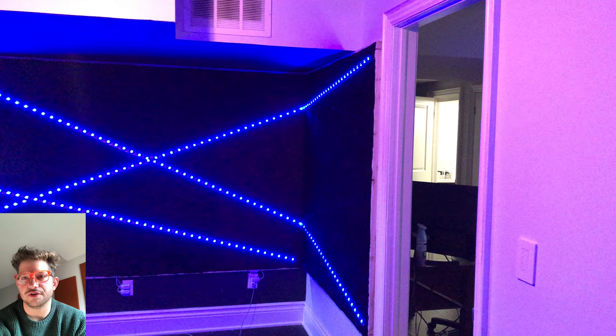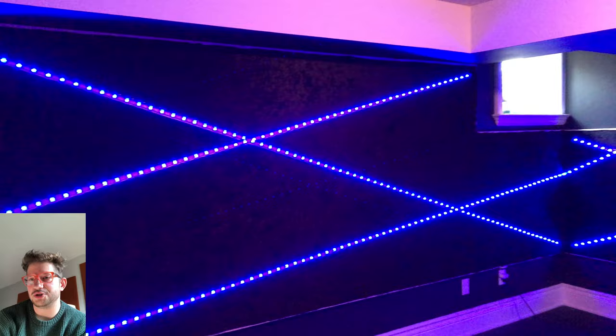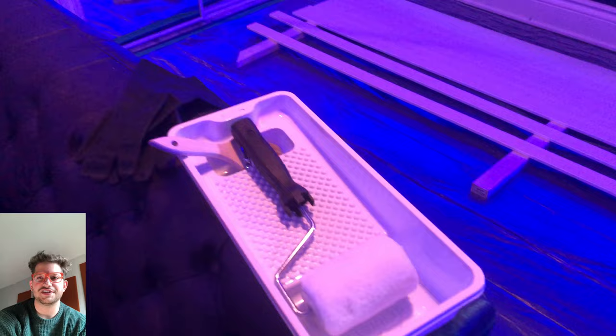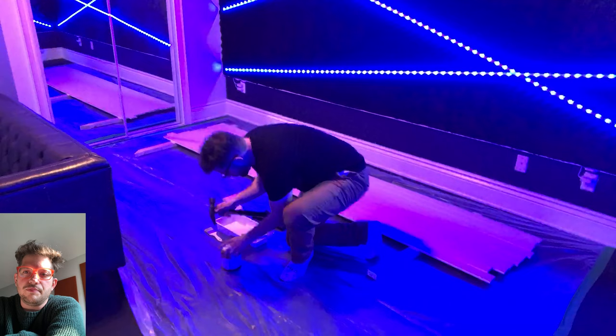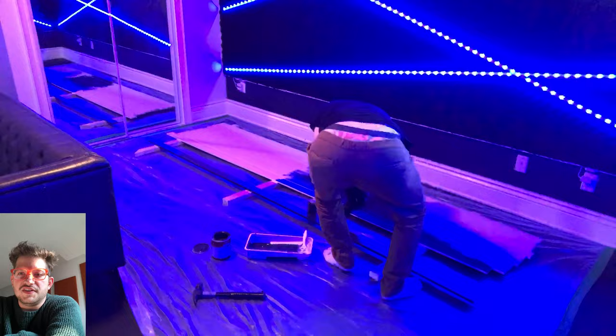At this point we're close to finished — the tedious part is all the trim, especially going around the light tracks with all the angles, but now we can get a good idea of the final product. The trim is half-inch by three-inch MDF in 10-foot lengths, already primed. We're hitting it with flat black paint as the client decided, painting the edges as well since those will all be exposed once installed.